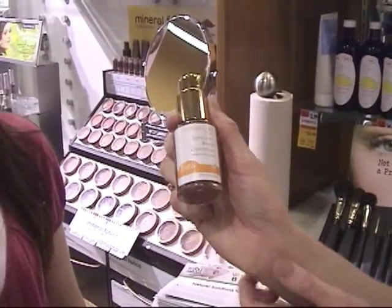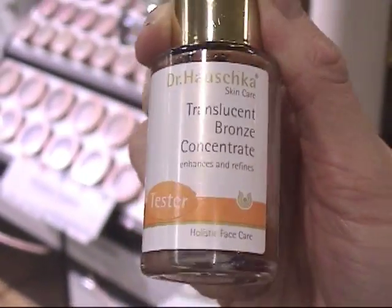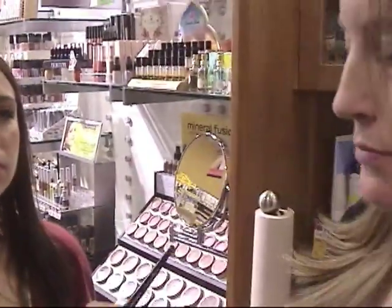The girls brought over this amazing product, the translucent bronze concentrate by Dr. Hauschka. You take that bronzer concentrate and pop it right on the cheeks where you get naturally colored by the sun. This looks a little crazy, I know, but it blends in so nicely to the skin. I'm going to go back in with a puffy powder brush and blend this out in circular motions.